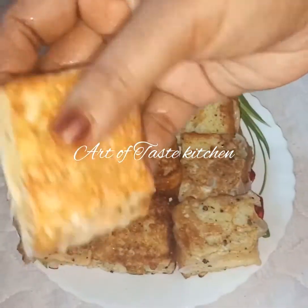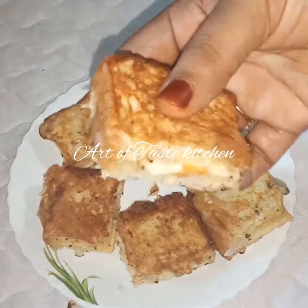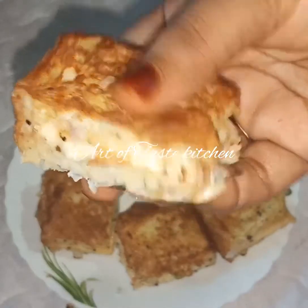If you like this bread toast, please like, share, and comment. Please subscribe to the channel.